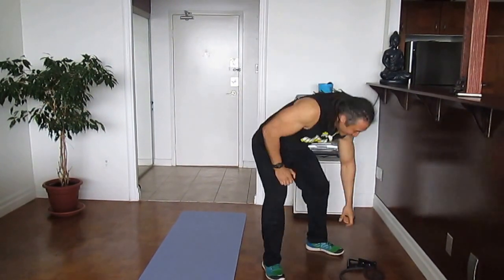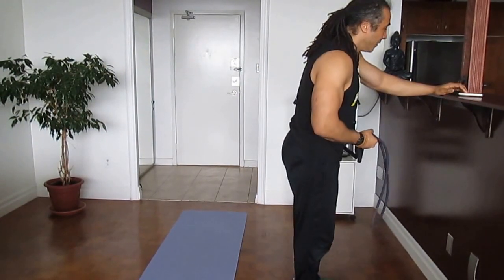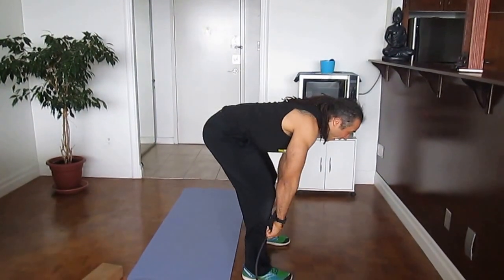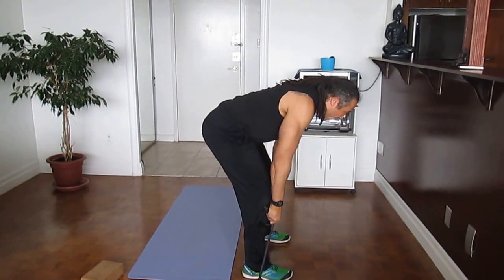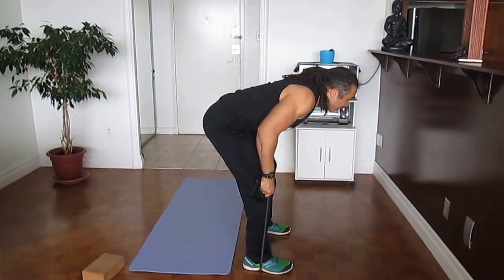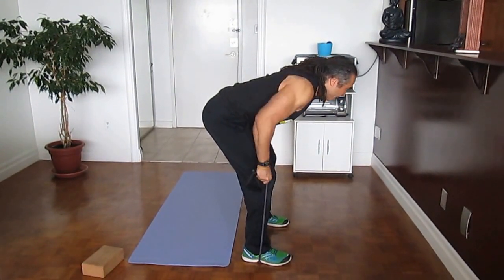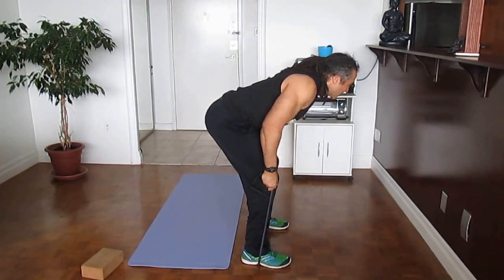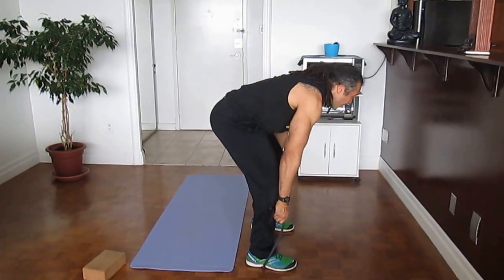Next, upper back — we're going to do bent over rows. Stand in the same position we did with the kickbacks, lean forward, keep your core tight, and pull straight up. For more resistance, hold to the end of the band rather than the handles. Keep your core tight, feel that back working, stick your butt out, and squeeze your shoulder blades together as you pull.